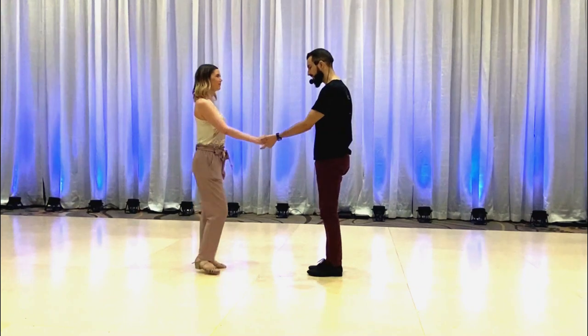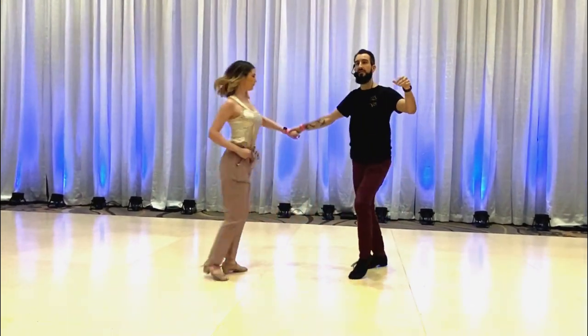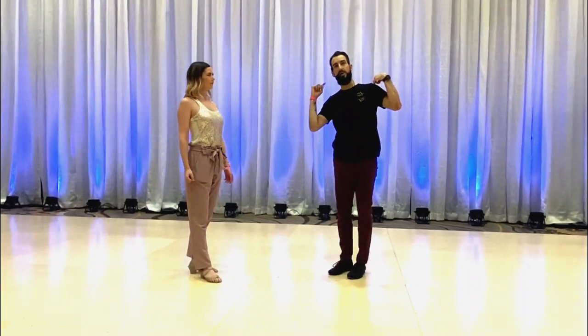And the triple. 5, 6, 7, 8, and 1, 2, 3, 4, 5, and 6. And for the follow, I'm showing you a slight angle with the shoulders. I should turn around.